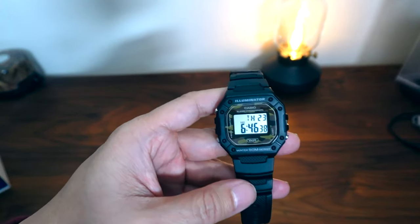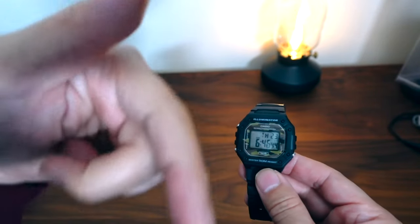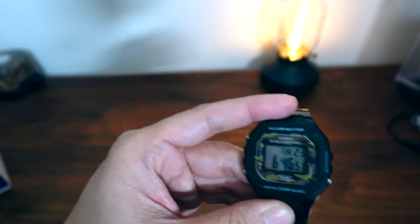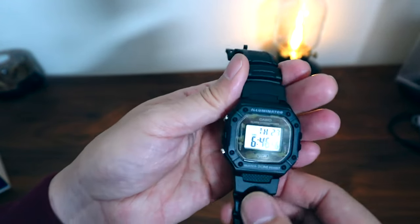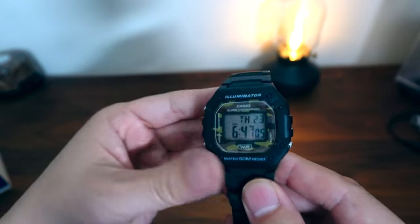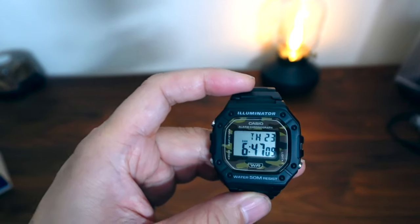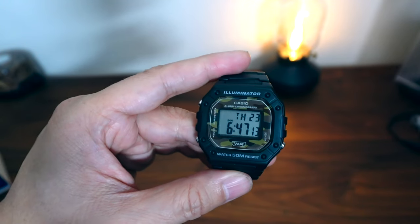But again, folks, for the price — this thing is under $20 US dollars. Check my links in the description for where you can get one of your own. I think this one is pretty unique because I really like the camo bezel on this watch. It would be kind of cool if the whole watch was camo, but the camo just sets it apart a little bit from the standard black. You can also get it in standard black as well.